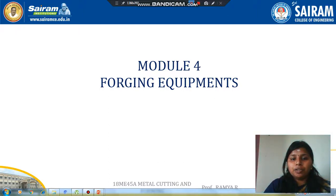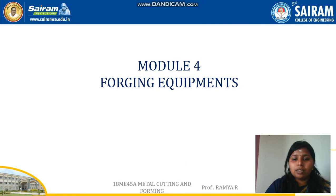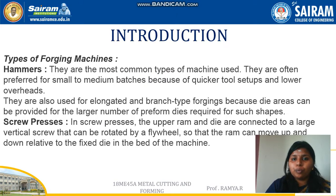Hello all. In this video we are going to see about forging equipment. If we are doing some process we need equipment to do that process, and forging also needs some equipment. They are majorly classified into two types: one is hammers and the other one is screw presses.